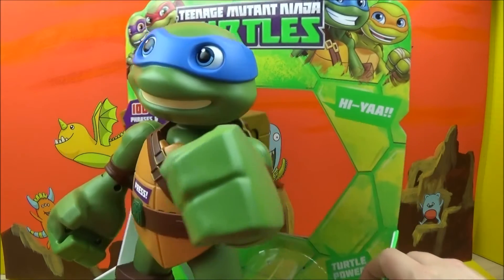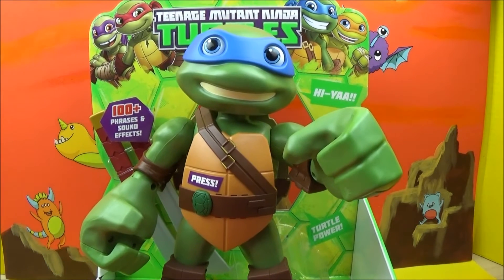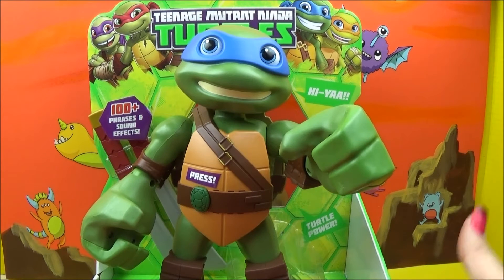It's going to help him use his sword. There are a couple of different sayings right here. Oh man, I grew up on the Ninja Turtles back in the 80s when it was still a new show. So how cool is this? I am excited to play with him. Are you guys ready to get him out? Me too. Let's do this.